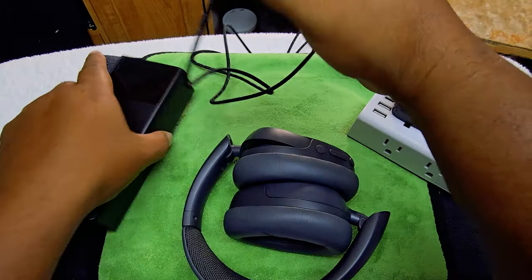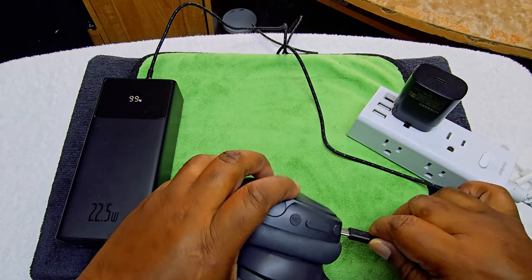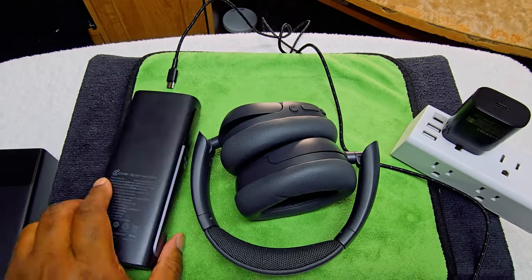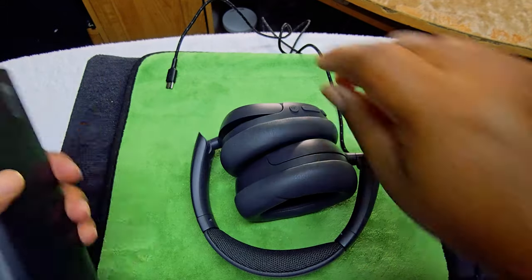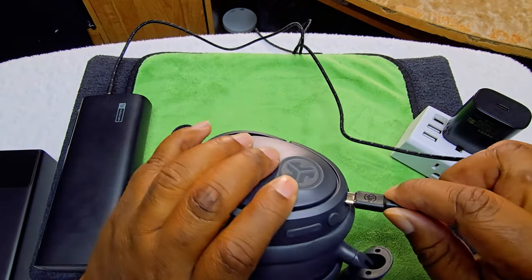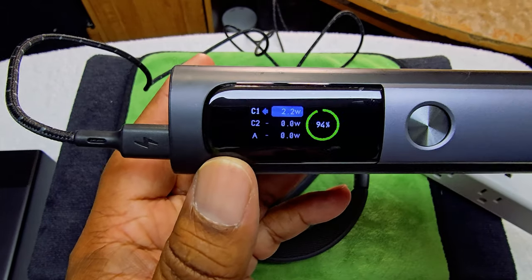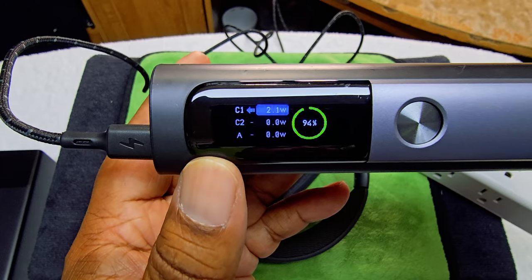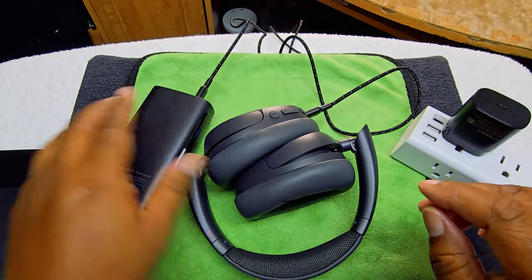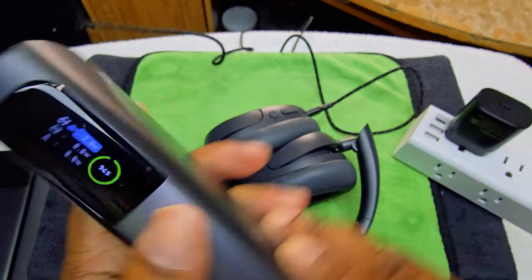One more thing — we're going to charge using the power bank. I want to see how it does with fast charging. This charger is 100 watts if I'm not mistaken. We're going to turn it on — as you can see it is charging up at 2.0 watts. So fast charging works — that's how many milliwatts are going in there.